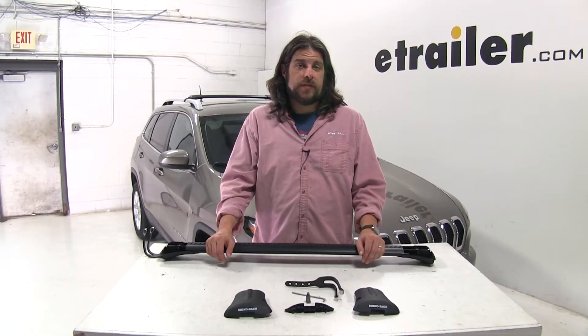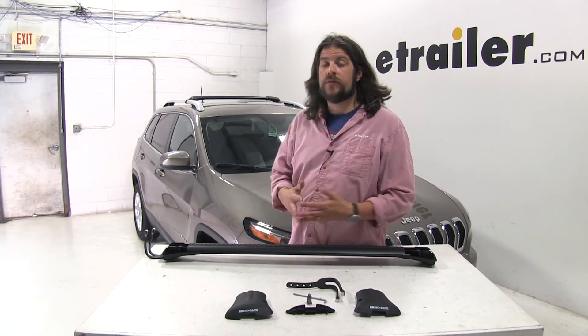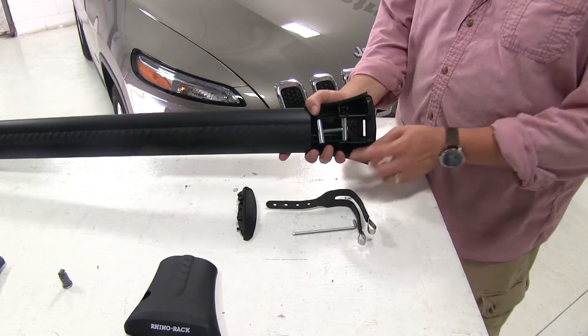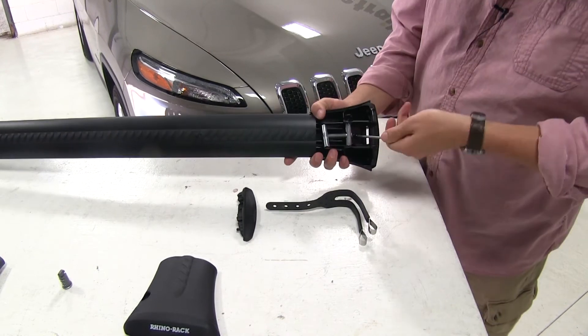Now that we've gone over some of the features of the Stealth Bar roof rack system, let's go ahead and show you how it installs. We have the front bar already installed on our factory raised side rails, and we have our rear bar partially assembled here on our table. We'll first go to the screw in the center here, removing that with the included tool, and remove it all the way.